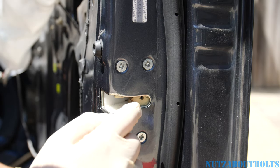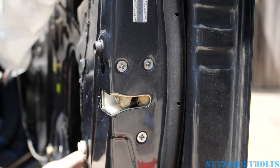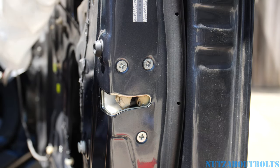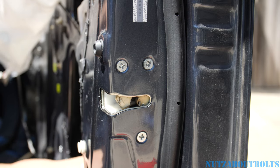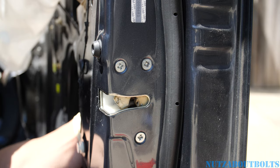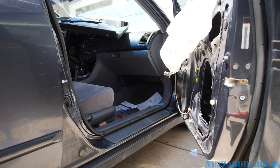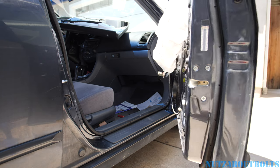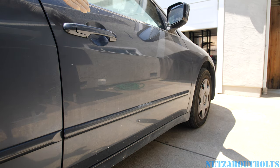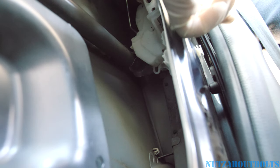Today I'm going to show you how to open your door latch if you actually lock it when you close your door and you can't open it with the key or the outside door handle. I'm going to show you how to open it manually. Let's say you're actually working on your door actuator like I am and you accidentally close the door — now you can't open it with the handle or your key fob.